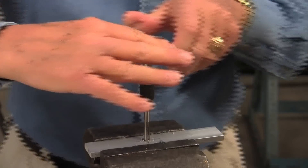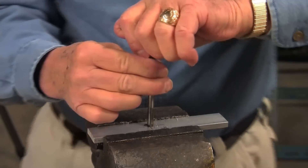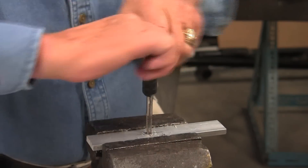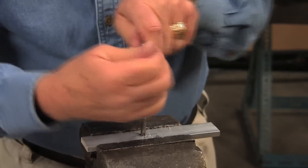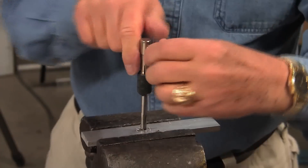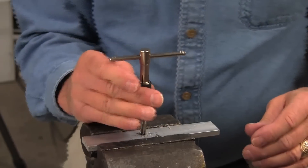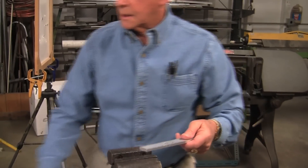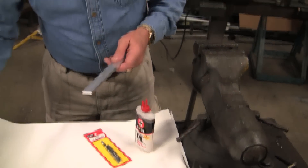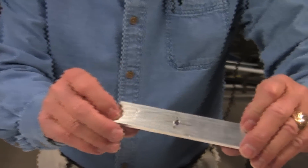Just keep going back and forth like that and you'll get a nice clean tapped hole. Take your time and don't try to rush it. Run the tap all the way through until your full threads are exposed. Then take it out of your vise, clear it off a little bit, take a little acid brush, clean off everything and you'll be all set. There's a real good tapped hole.